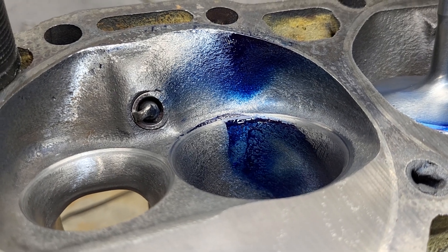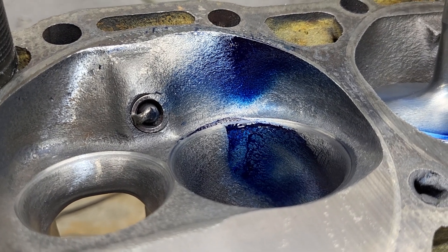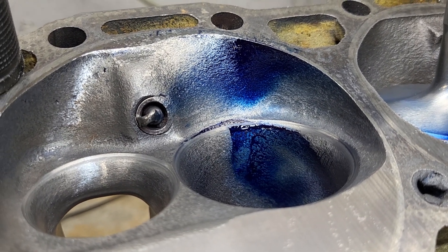Okay, guys, back on the throttle body injection 193, Mission Impossible. This is cut 32.